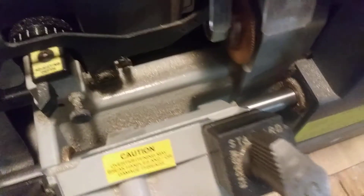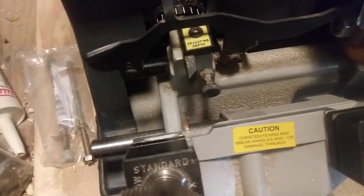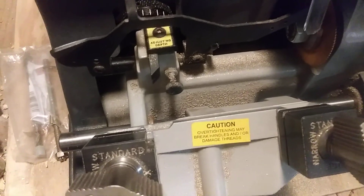We're going to go try this key out and see what happens. I don't have a lock close by, so let me see if I can find a cylinder to put it into.